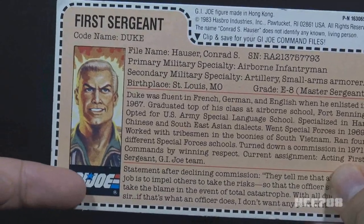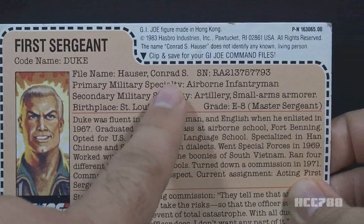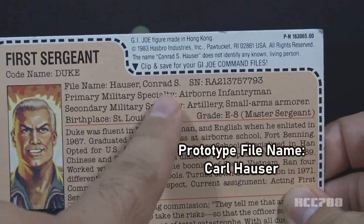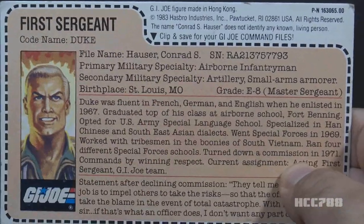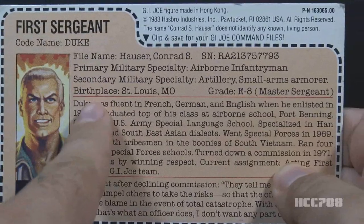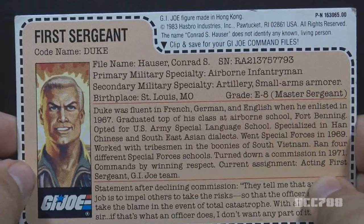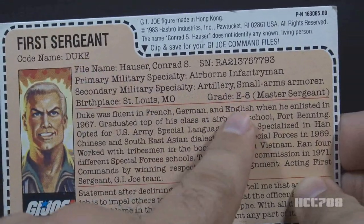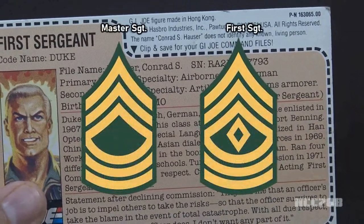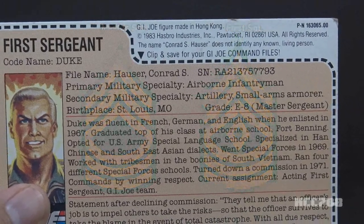His faction is G.I. Joe. His code name is Duke, and his file name is Conrad S. Hauser — on the pre-production prototype file card, his name was Carl Hauser. Primary military specialty is Airborne Infantryman; secondary is Artillery and Small Arms Armorer. Birthplace is St. Louis, Missouri, and his grade is E8, master sergeant. This is a discrepancy — the specialty says first sergeant, but the grade says master sergeant. Both are E8, but they are not the same. The first sergeant is generally considered higher in authority and has a hands-on role in field leadership.